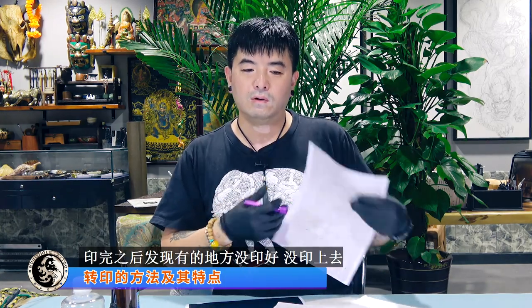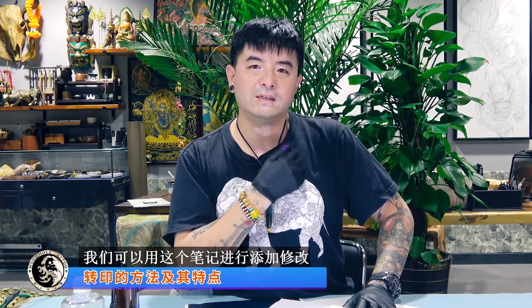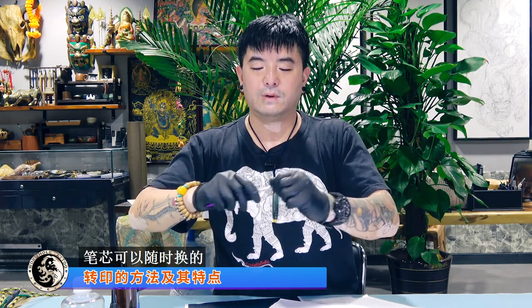所以一定要使用彩色的笔。我们在给人转印完纹身之后，印完之后发现有的地方没印好、没印上去，可以用这个笔把它进行修补，或者有的图需要改、需要添加的时候，可以用这个笔进行添加修改。这样跟原图对得很清楚，哪些是要修改的地方或需要提示的地方。这种笔中间是笔芯，笔芯可以随时更换。